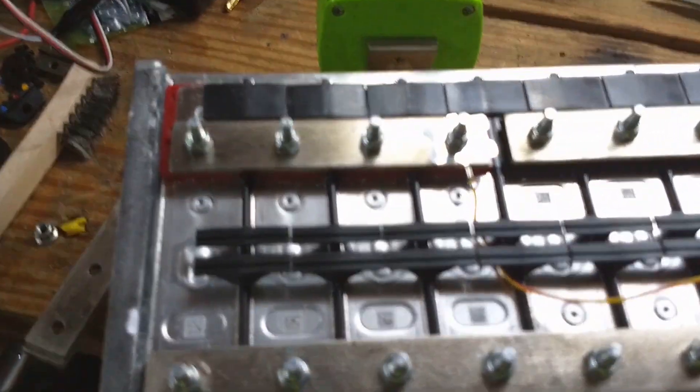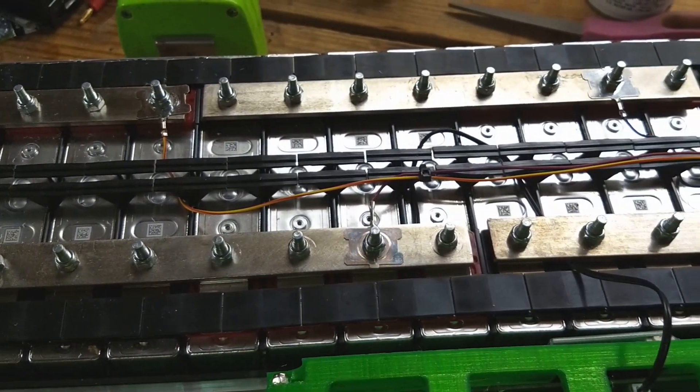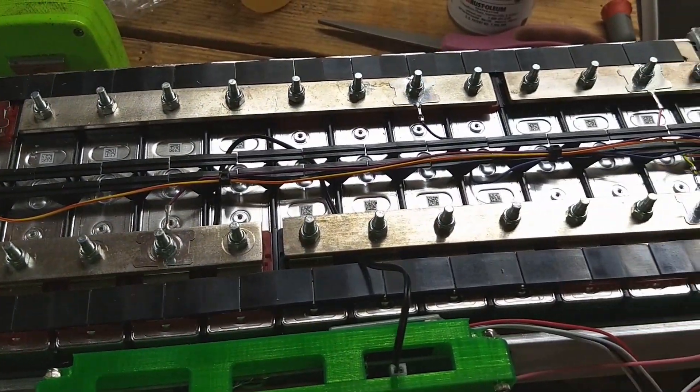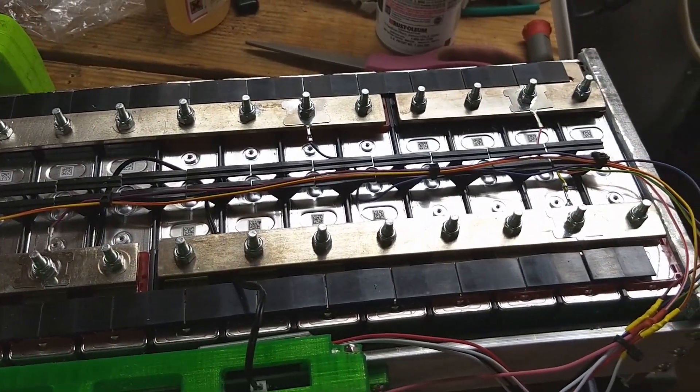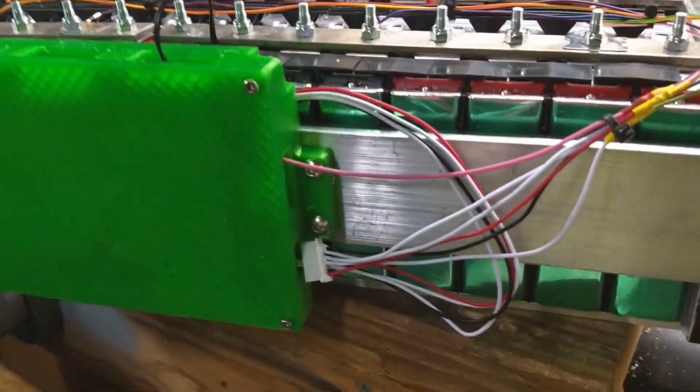The battery got all the copper bus bars nickel plated. I got much better at that — I learned that you have to do a couple things differently when you go from a penny to a copper bus bar.